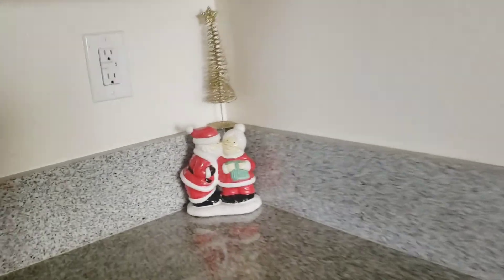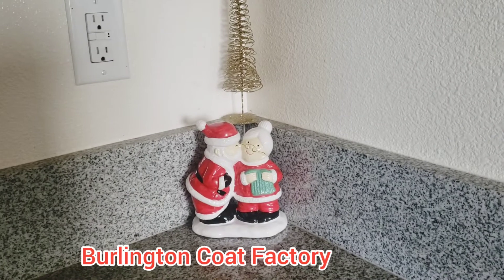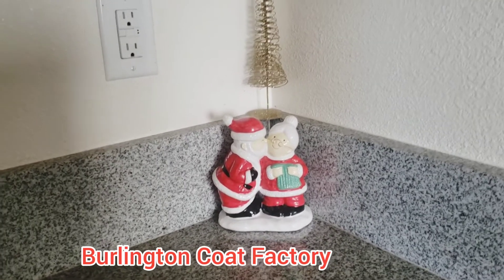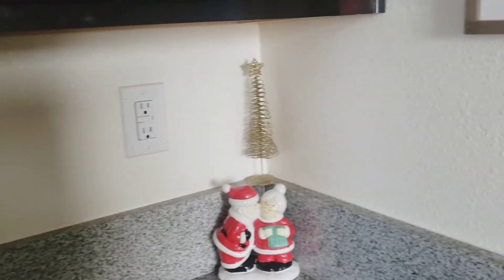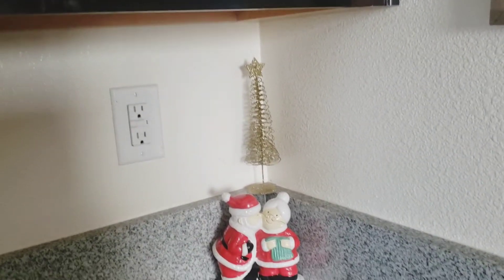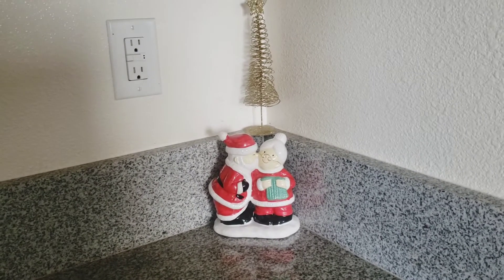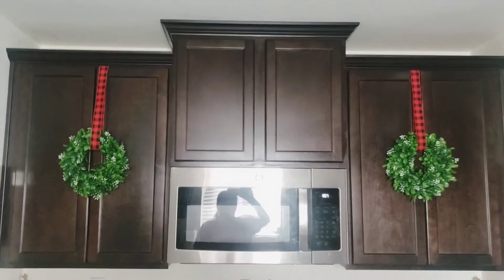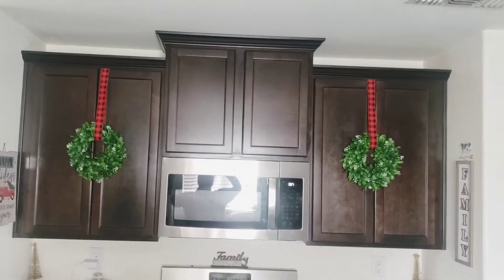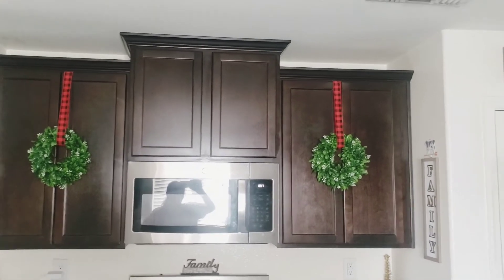I got this little statue of Mr. and Mrs. Claus — I want to say about three years ago — and I haven't had it out in a long time. This little tree I bought in a bunch of different colors, I think from the 99 Cent Store or Dollar Tree — it's been a very long time. In the kitchen it just creates a little bit of height, and the buffalo print is in there too. We don't have the Christmas tree up yet.